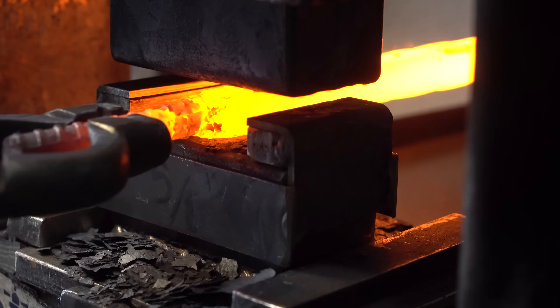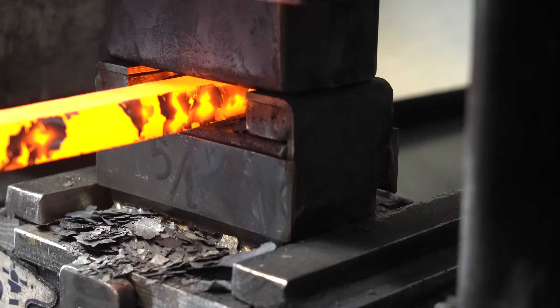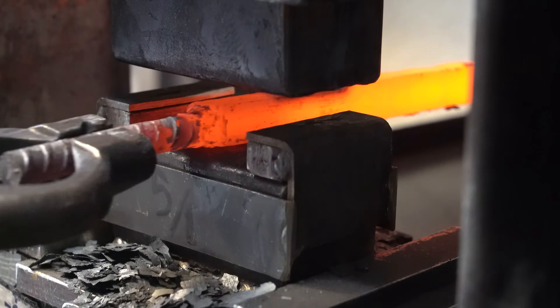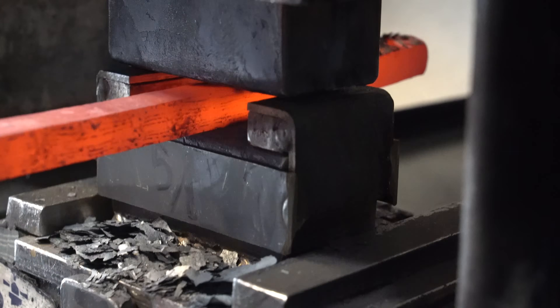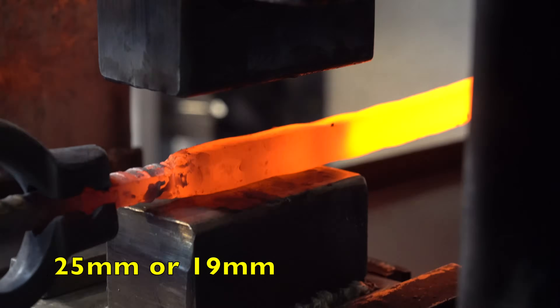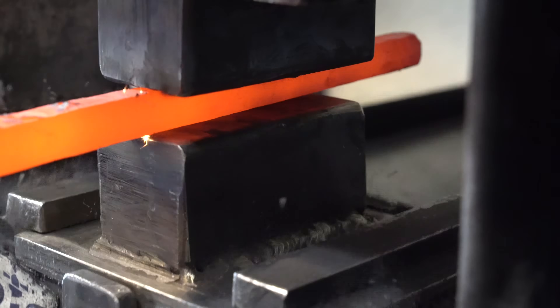One thing I always recommend when doing a twist is to round out the bar, because when it's twisted, if the corners are very sharp you'll get sharp points on the twist. That's much more important when it's a one-inch or three-quarter-inch bar — with this 5/8-inch bar it's not as bad, so I'm not going to bother rounding them out.